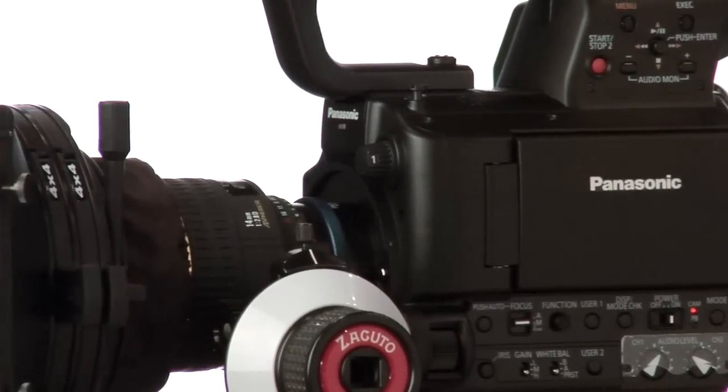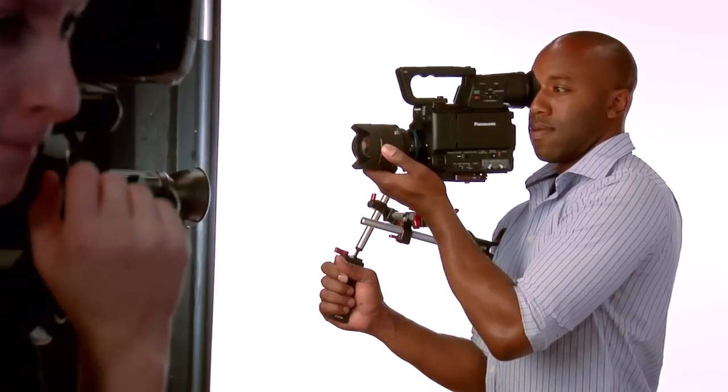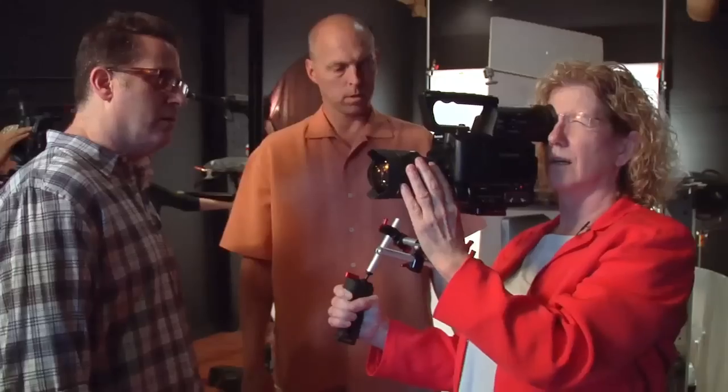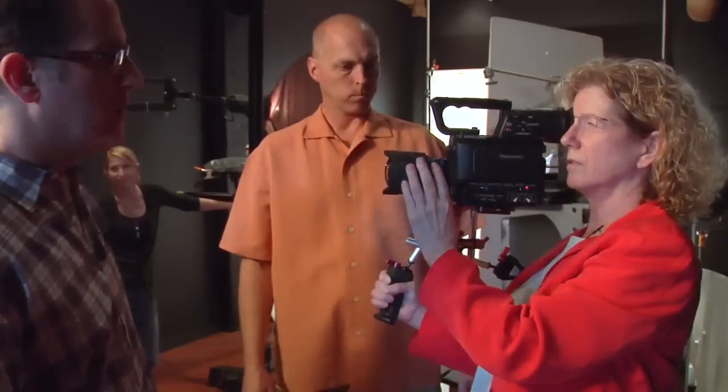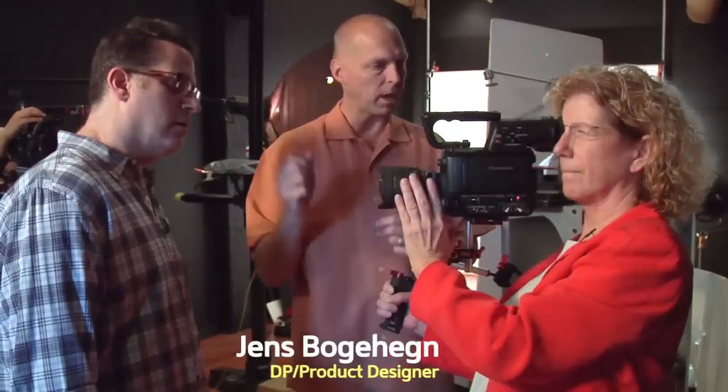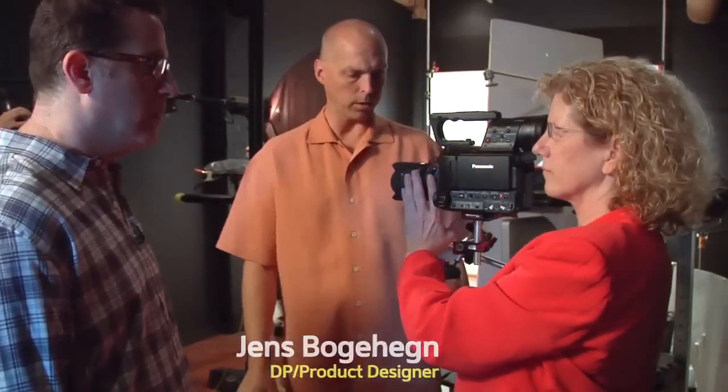Yeah well, it's a video camera. This is a tactical type of guerrilla shooter called a striker. I mean I think that this would work for some real run and gun. Yeah, definitely for event shooting. We have a slightly different plate where you could also have rods and a matte box, but the same configuration if you wanted to.